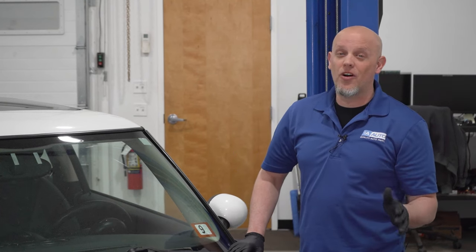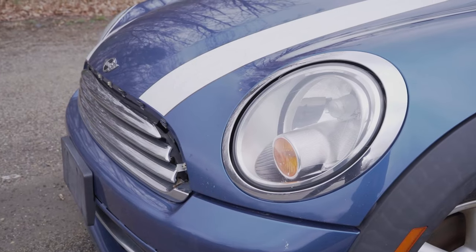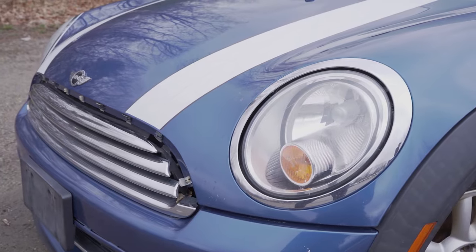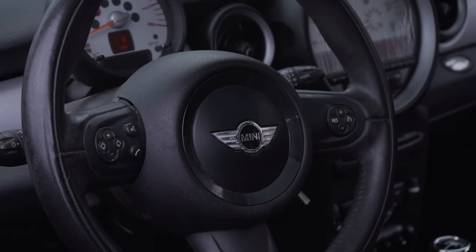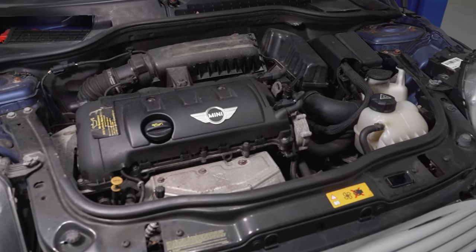Every vehicle has their problems. Overall, the ones on this second generation Mini Cooper are really not that bad, and any of the parts you see, we actually sell at 1AAuto.com. Majority of the problems are under the hood.